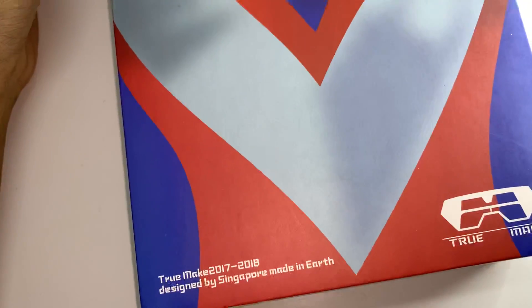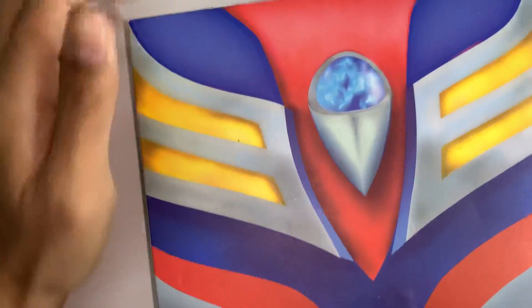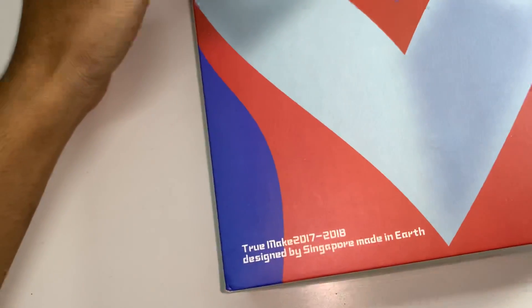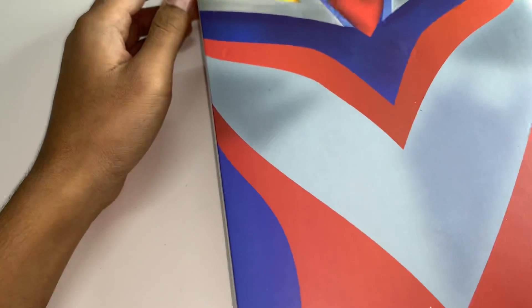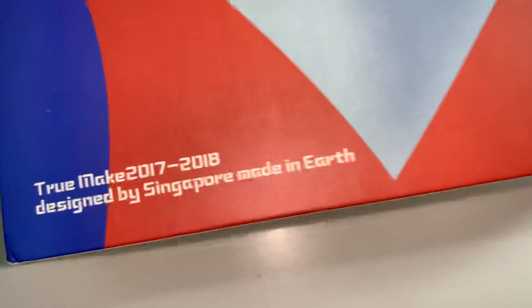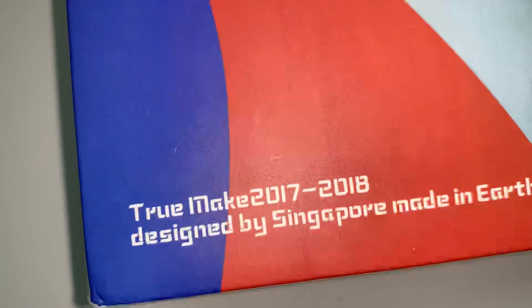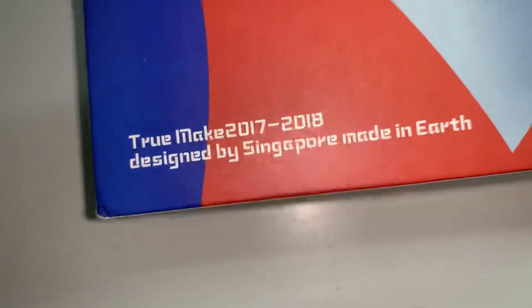Let's look at the box. As you can see, this is Tiga. Really nice design though. Just a heads up warning, this is not the original thing. I'm pretty sure the original ones don't look like this. I think this is like a fake copy one. It's by a company called True Make. This is an old one — 2017 and 2018. Designed by Singapore, made in China.